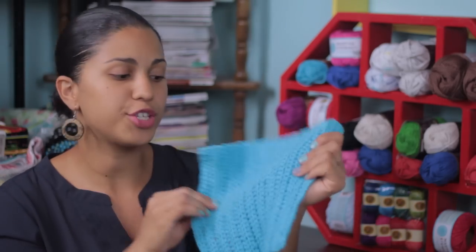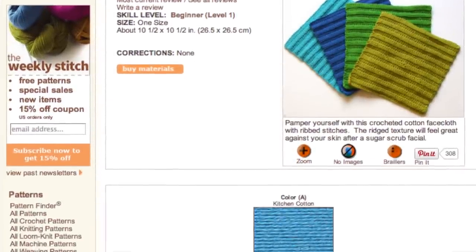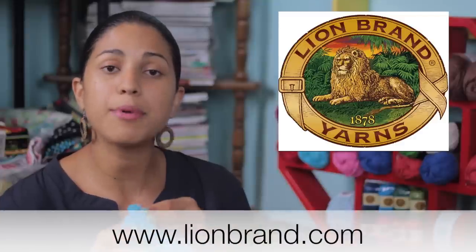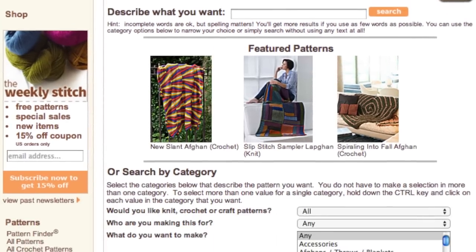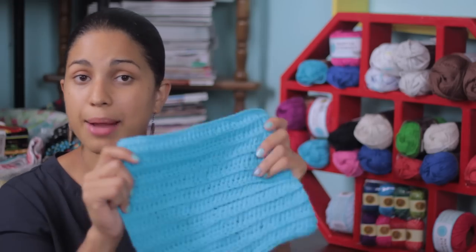The washcloth we're going to be making is called the Serene Spa Washcloth, and I used a pattern off the Lion Brand website. It's a free pattern available for anybody to download, but you'll have to create a free account on lionbrand.com first before you can access the thousands of different patterns they have for crochet, knitting, and all kinds of fun stuff. I'll include a link in the description box below — once you've created your account, you can click that link and it'll take you right to the pattern I'm using in this video tutorial.